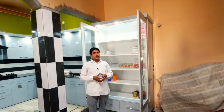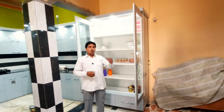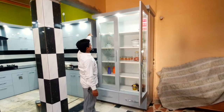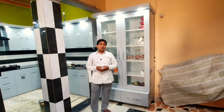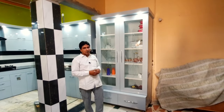If I talk about the size, it is 7 by 4 feet which is our kitchen showcase. If we talk about the total cost, this will be 31,000 rupees. The material cost for this is approximately 11,000 rupees.